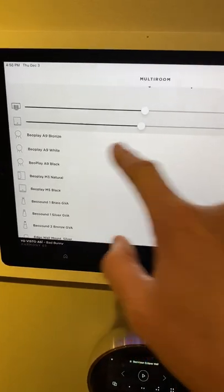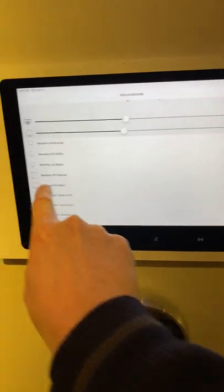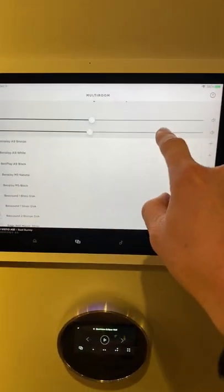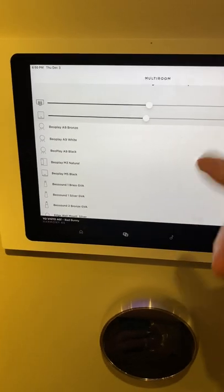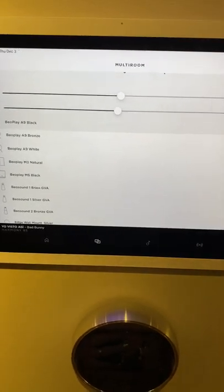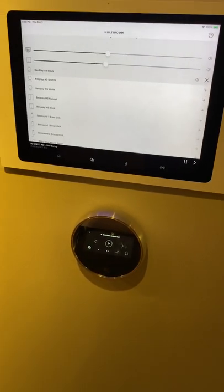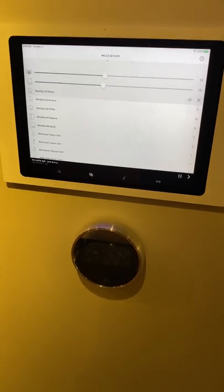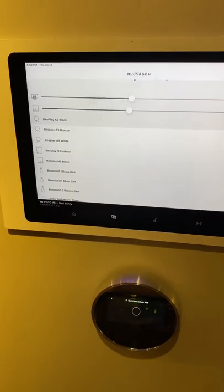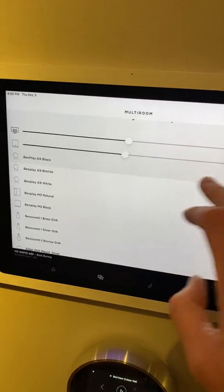For multi-room, this is where I could join other rooms — once I'm playing music I can join other rooms just by hitting the plus sign. Your Horizon TV will show up here, so if you're playing music on the Eclipse or Harmony, I can hit the Horizon and it will join that television so it plays the same song. What you can't do with the Horizon is start the music — that's its limitation. With the Eclipse or Harmony you can start the music and then join it to the Horizon. You can control volume separately in each room.